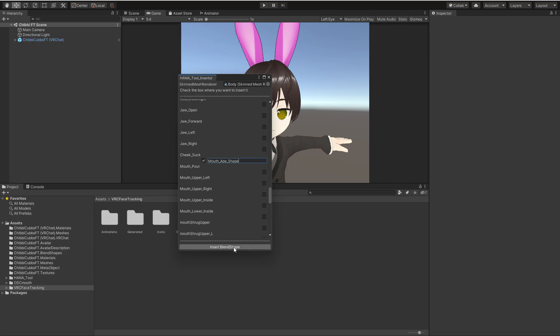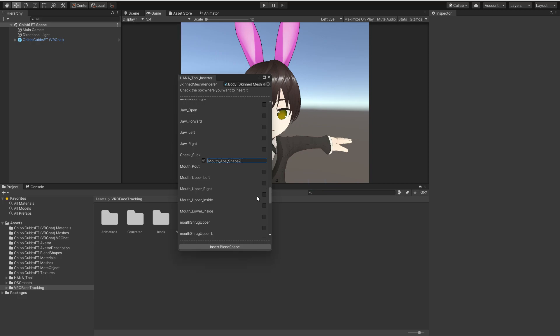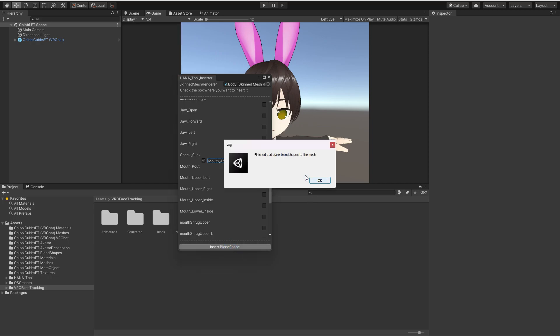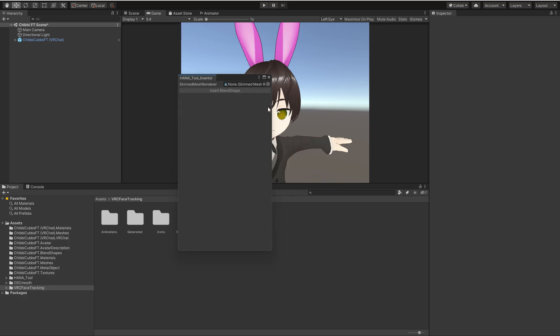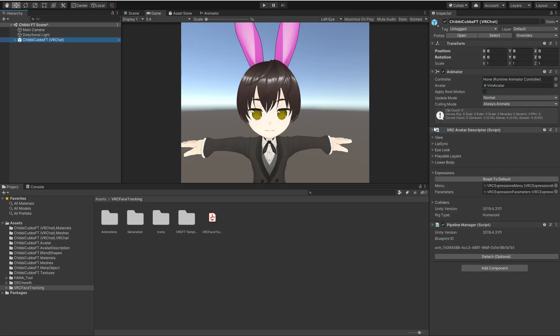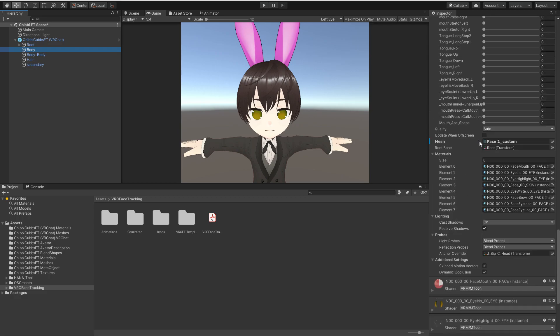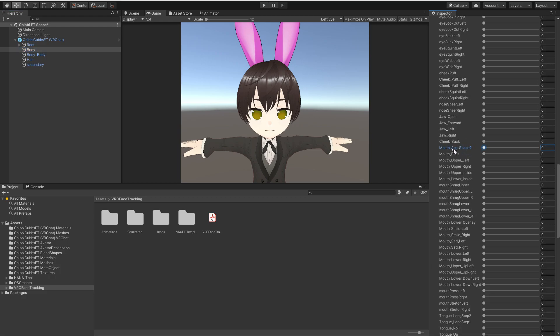Then you just say 'Insert Blend Shape.' If you want to do multiples it'll do one at a time. I've already got that one so let's go ahead and insert the blend shape — it's going to add that blend shape to my mesh. If I go into my character, go back to the meshes, open it up and go to my body, and look at the blend shapes I've got, I can go down and find the one I just inserted — mouth ape shape 2. Right now if you move it, it does nothing.